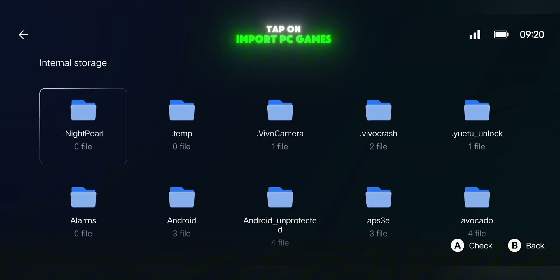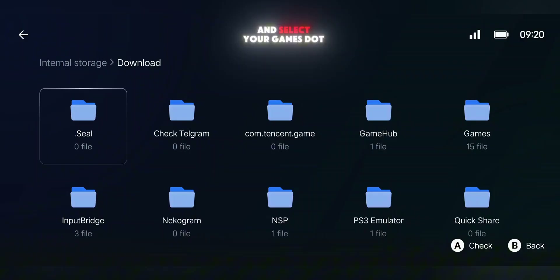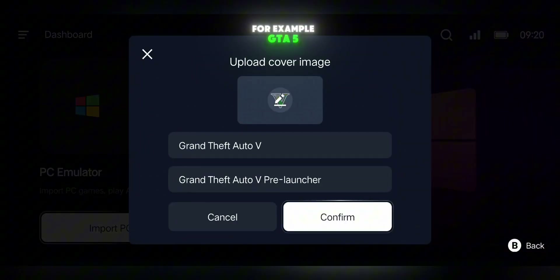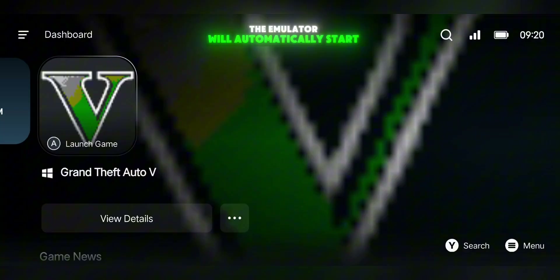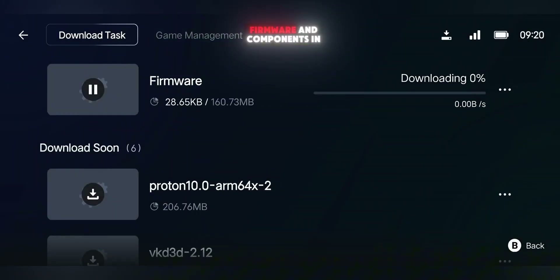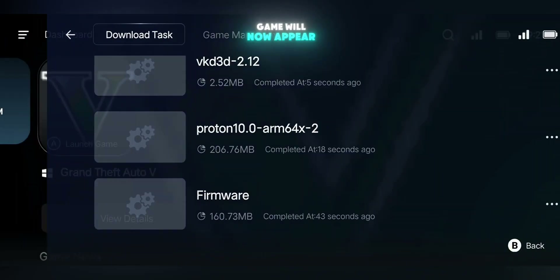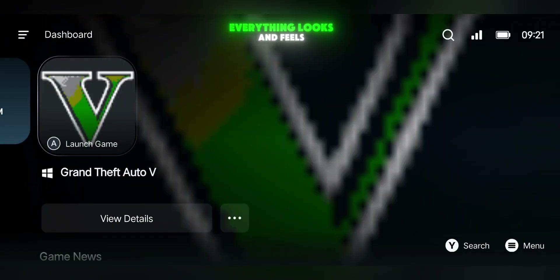Tap on Import PC Games, locate your game folder, and select your game's .xe file — for example, GTA 5. After that, the emulator will automatically start installing all the required firmware and components in the background. Once that's done, head back to the main screen and your game will now appear right there, ready to launch. Everything looks and feels just like the original Game Hub, but this version is noticeably lighter and faster.